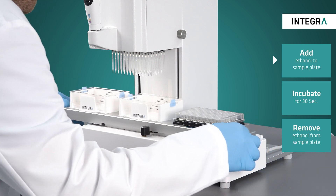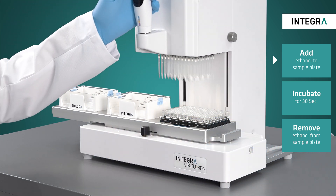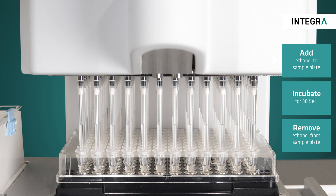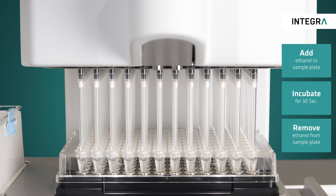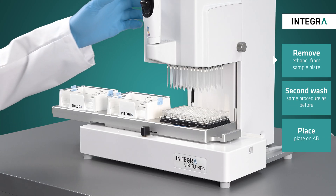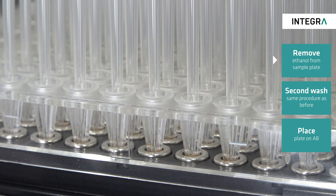Once pre-wetting is finished, the three-positioning stage is slid to the left and the ethanol is then transferred to the samples. After an incubation period of 30 seconds, the supernatant is once again removed — the perfect aspiration height is already exactly defined — and it is then discarded in the waste reservoir.